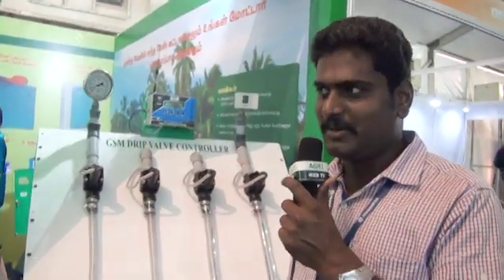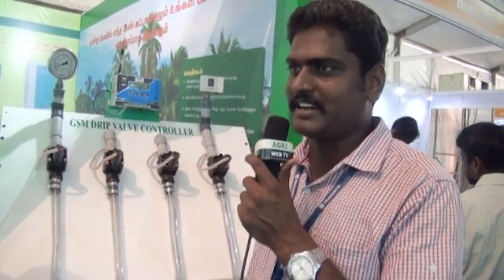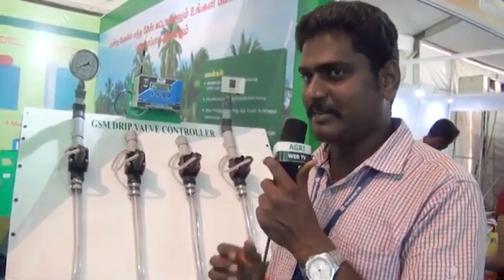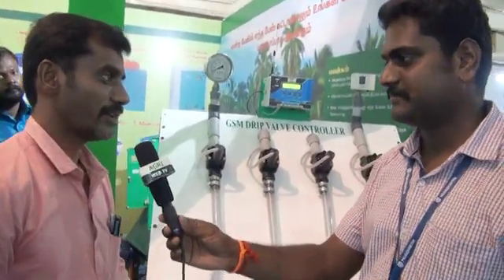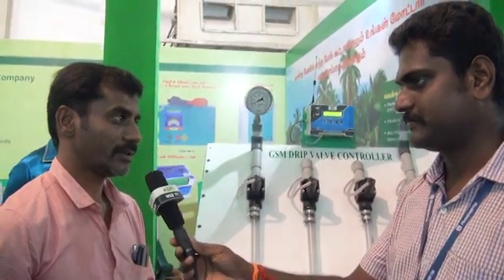We are here with Vivek Agroplast and Managing Director Chandra Sayasarget. How are we? We are here with basic dealings. We have a dry deal.